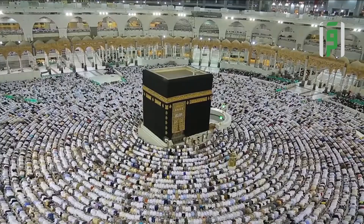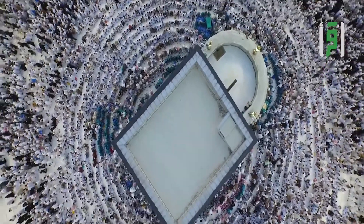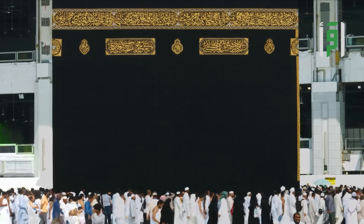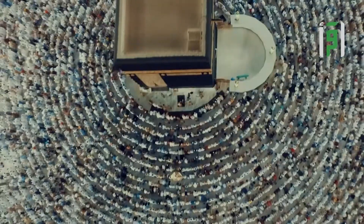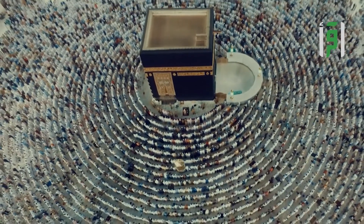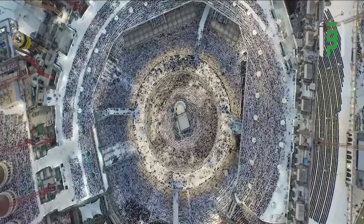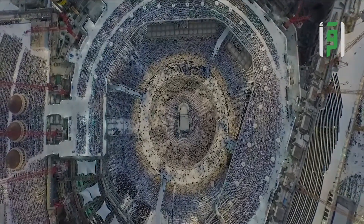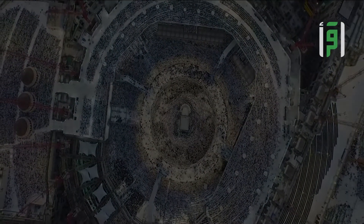ترتدي الكعبة حُلَّتها الجديدة بعد فجر يوم التاسع من شهر ذي الحجة، ولا تُنزع الكسوة القديمة إلا بعد وضع الكسوة الجديدة فوقها، ليكون أجمل كساء ترتديه الكعبة المشرفة كل عام في يوم عرفة وقبل يوم من عيد الأضحى المبارك.